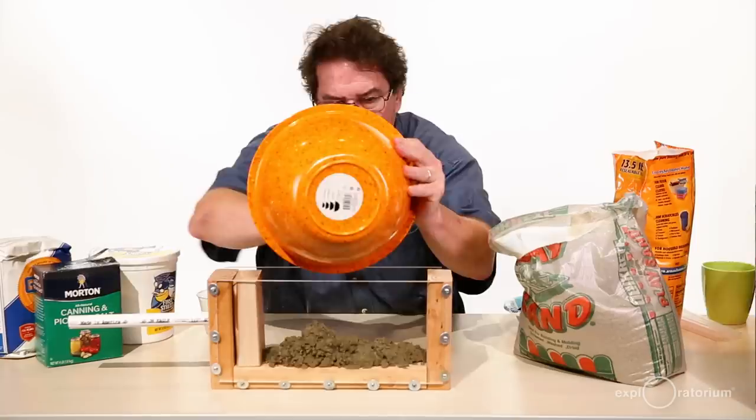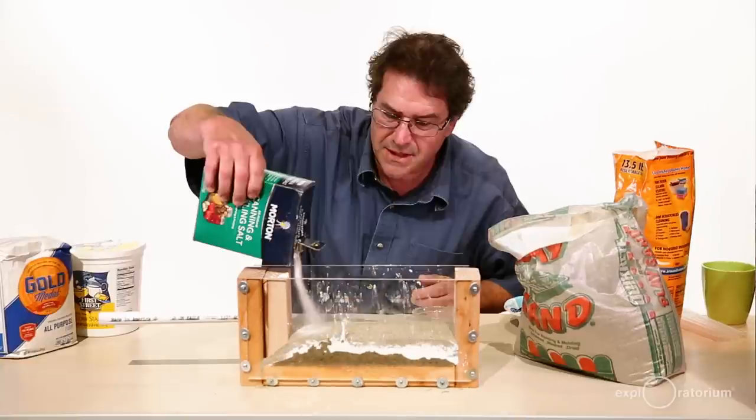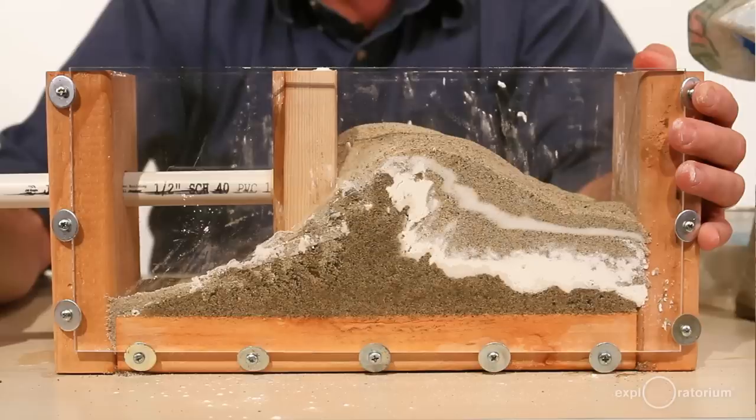You might want to try this again with different materials — maybe salt, maybe flour, maybe cornstarch — something else might give a different result. Maybe if one of the layers is moist, or all the layers are moist, you'll get a different result too.